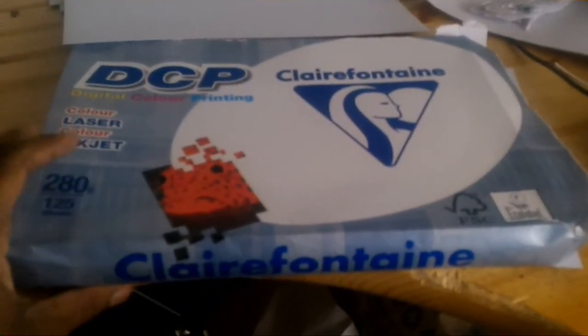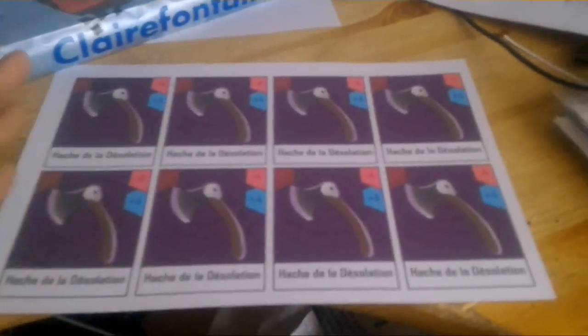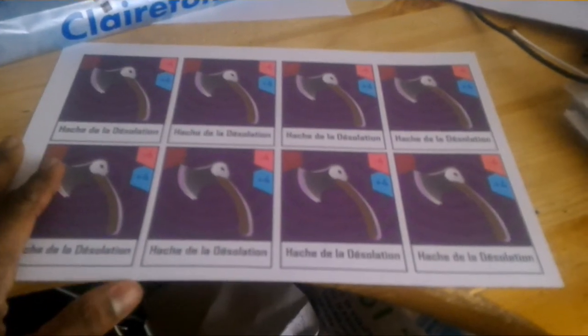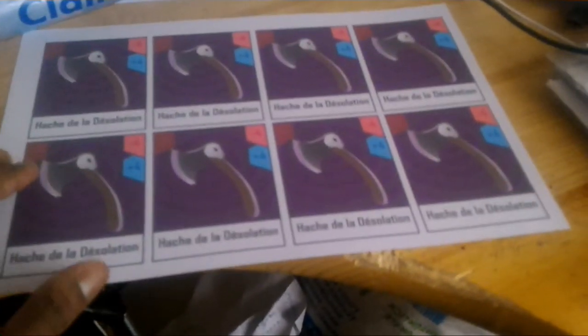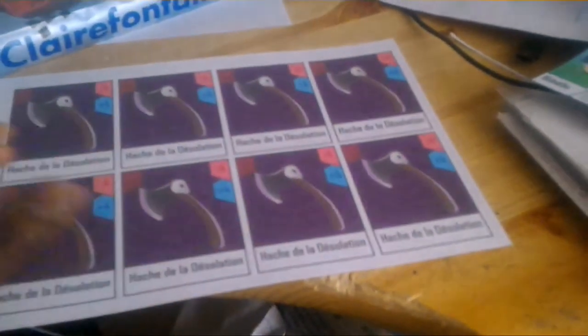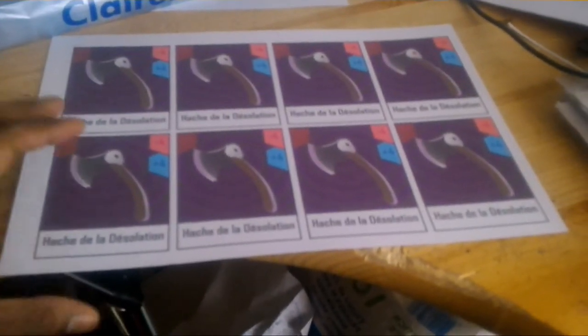When I put it in my printer, I print them 8x8, like so — this is just a failed printing, but that will be okay. I use Word Office and I put every card, I put my cards like this in the file. And then I just hit the print button.